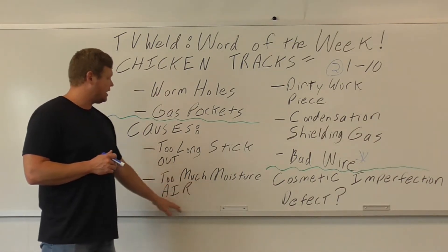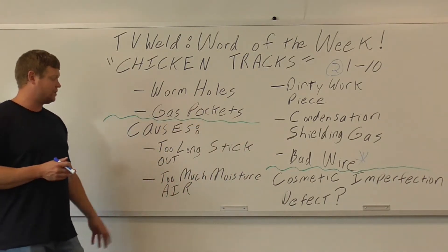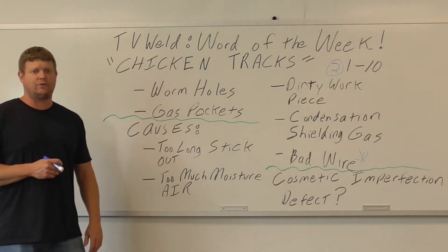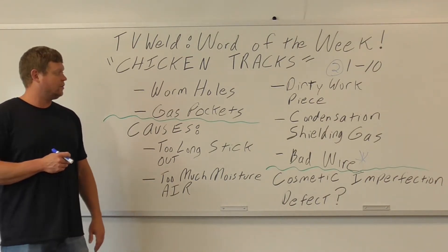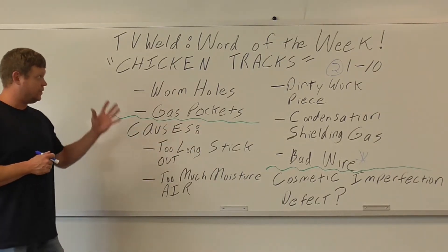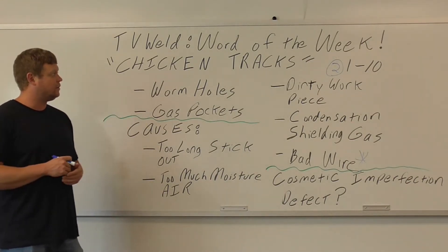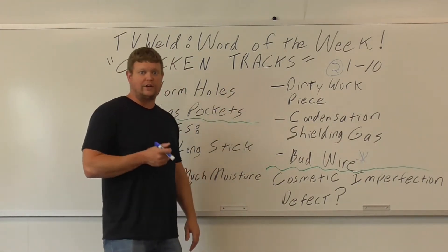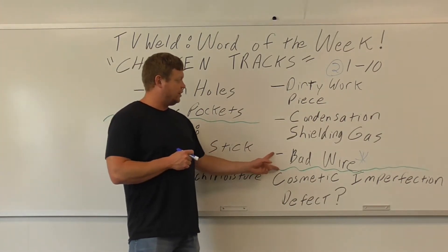For moisture in the air and condensation in the shielding gas, you're kind of stuck unless you wait for a less humid day — in production welding you can't just stop. The obvious fixes: too long a stick out — shorten it. Dirty work piece — clean it, grind it, wire wheel it, get the dirt and grease off. But I'm going to focus on bad wire because that's the most common cause I've experienced.